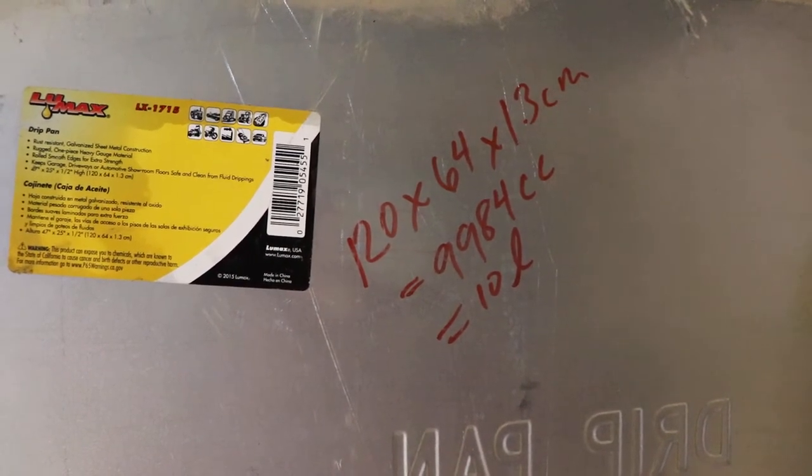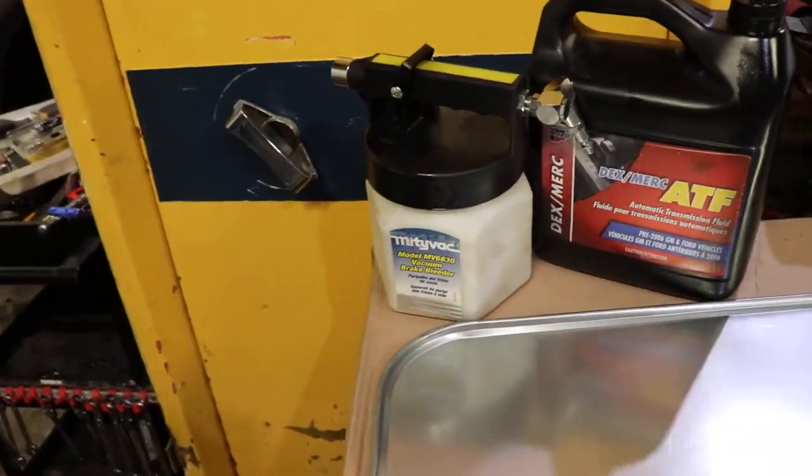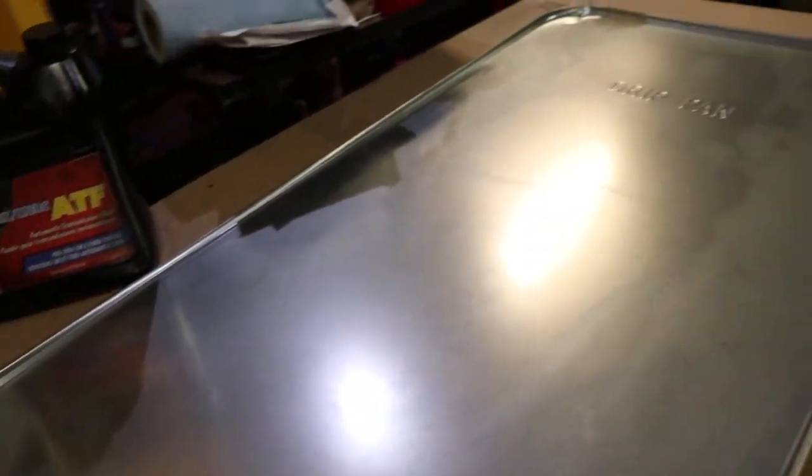Getting the fluid out without making a big mess is going to be a bit of a problem. You could use something like this vacuum pump here and slurp it out just using an air compressor and a hose, or you could mop it up or do whatever you need to do.